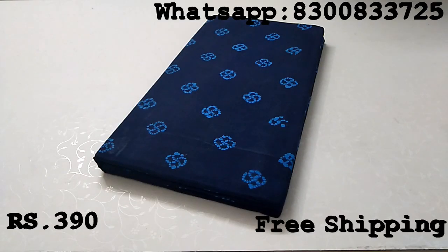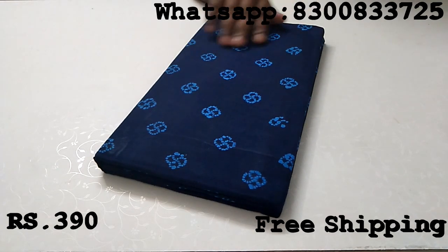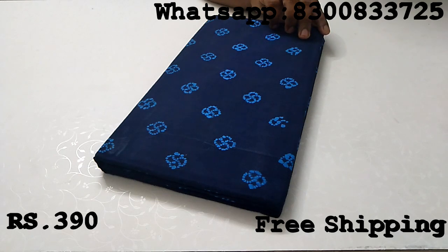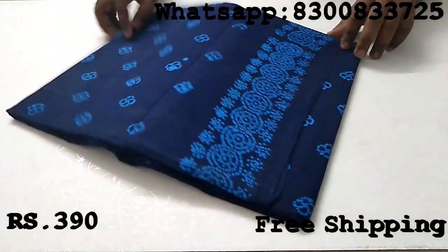Friends, we will show you the new update. We will show you the new batik cotton sari — it will be a printed sari. We will show you the new model, the new batik cotton sari.